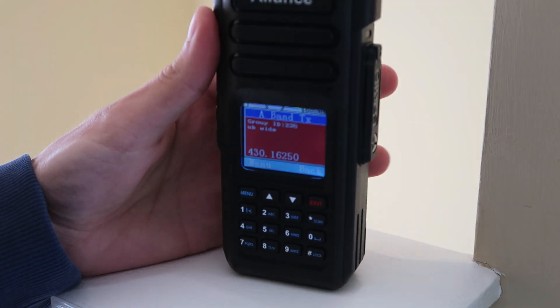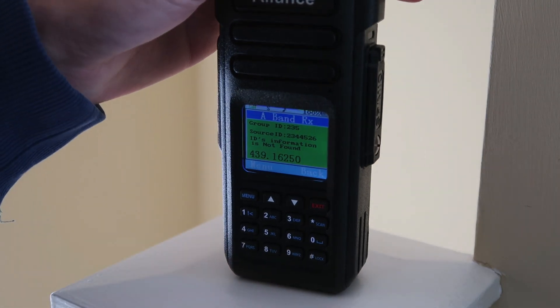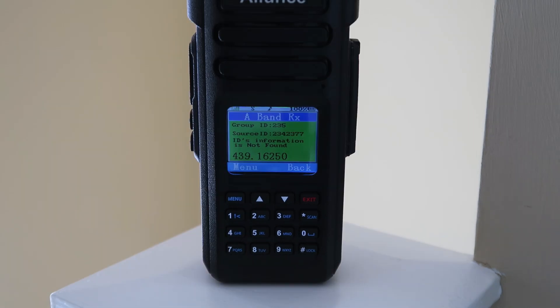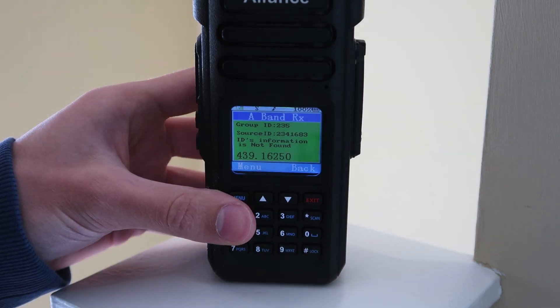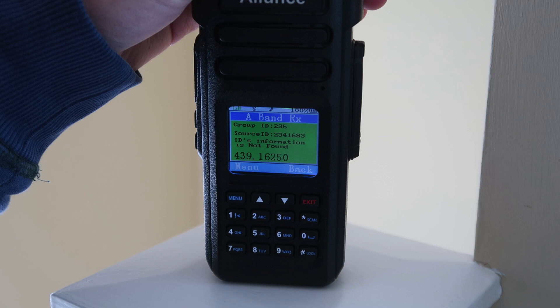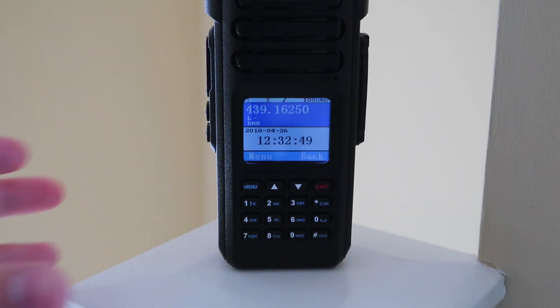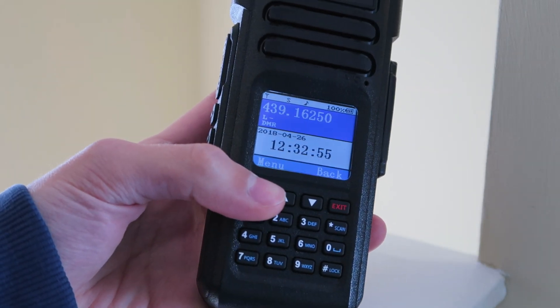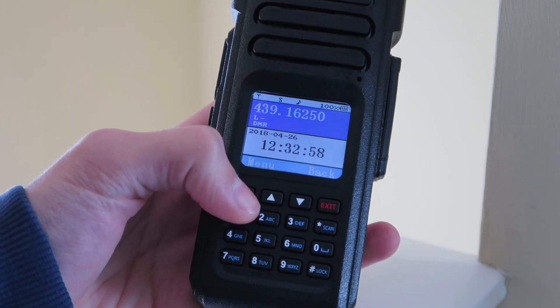This is M6NVQ, just testing out a new radio. If anybody is hearing me, could you please call back to let me know that I'm getting in. — M6NVQ, sounds good to me, from G8FUQ. — Yeah, you come through here loud and clear. — M1ACC, receive loud and clear here as well. So we've seen that that channel is working very well, and the radio is working absolutely fine on this channel that I just programmed in on the keypad.